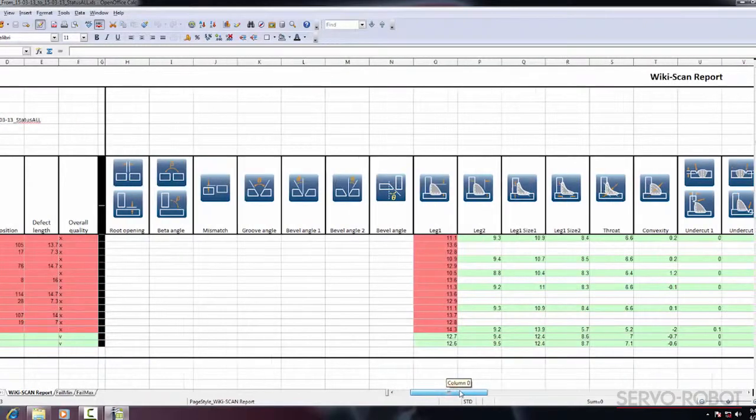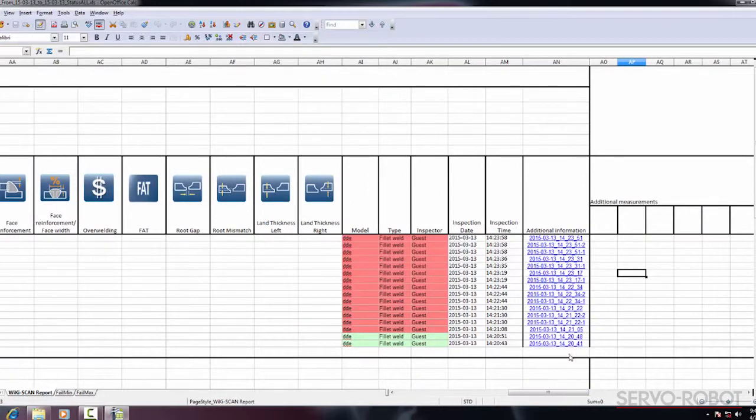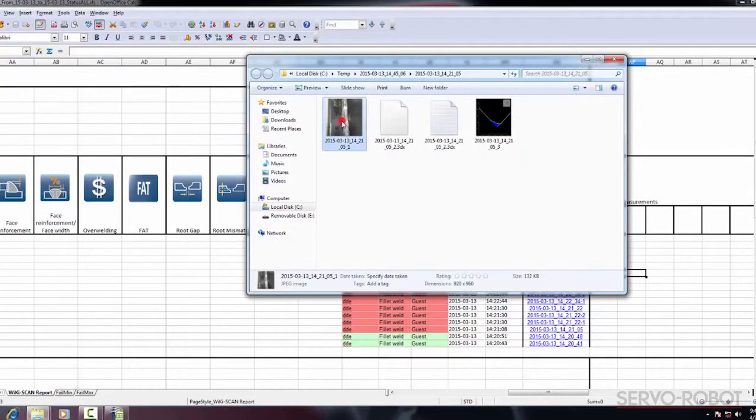The inspection report provides pass and fail inspection measurements highlighted in green and red respectively, as well as hyperlinks for additional information such as joint and profile images, comments and manual measurements.